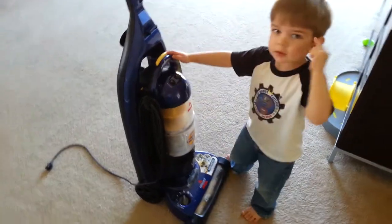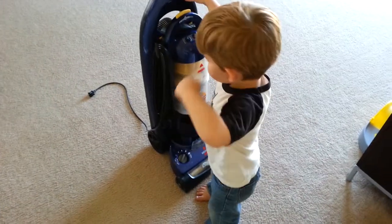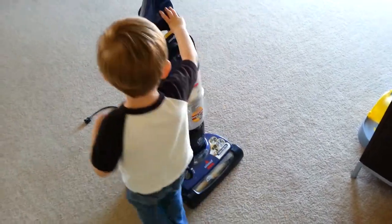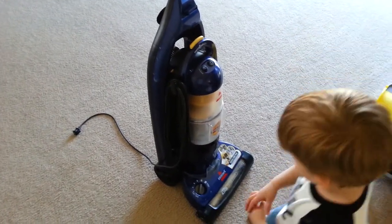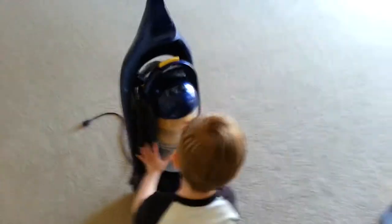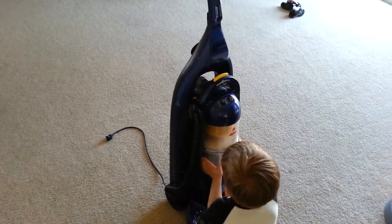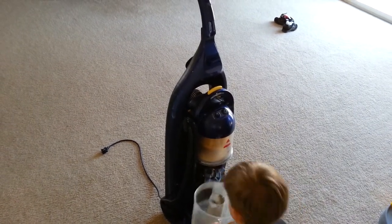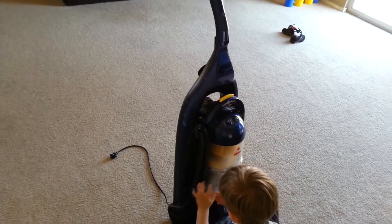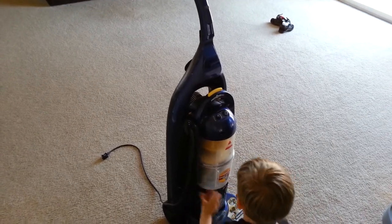It goes in the garbage can. I know it goes in the garbage can, but how does the dirt get from the carpet? Where does it go in the vacuum? It goes in the vacuum because it was so full. What part of the vacuum holds the dirt? Do you know where that's at? That's the carpet. Do you know how to take that out? Yeah. Like that. There you go. And then you take it and you dump that out and put it back together. Good job. That's for that.